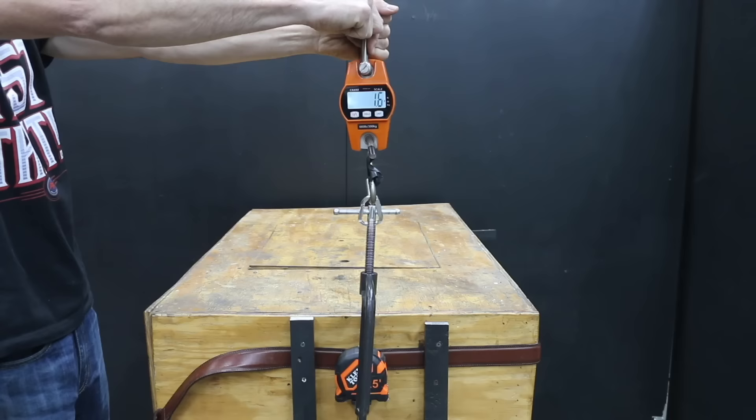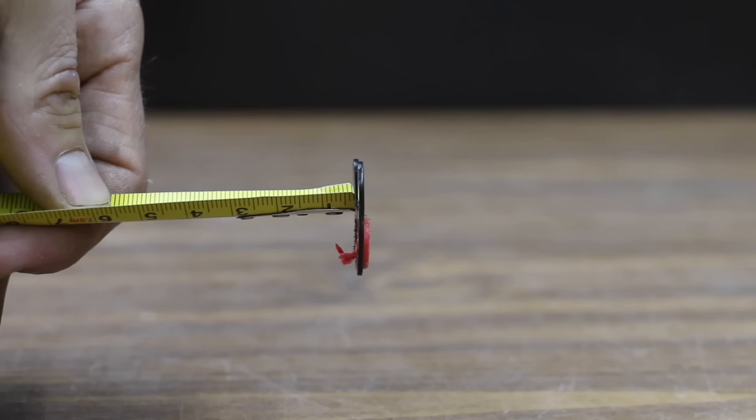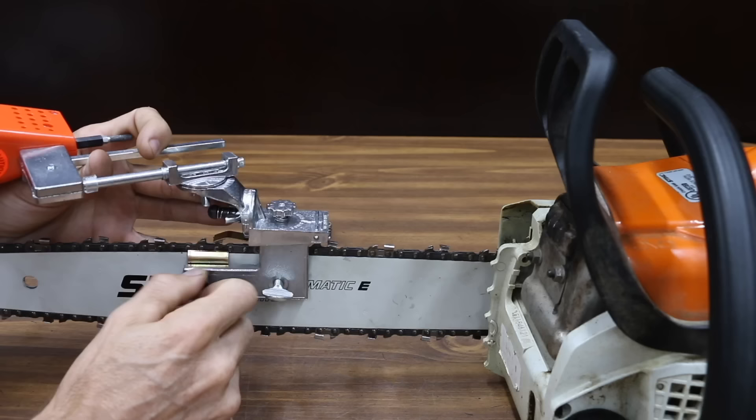In the final test, the tape measures were dropped from 12 feet with a piece of PVC pipe attached for extra weight, directing the angle of impact to the most sensitive part of the tape measures. Most of the tape measures did experience some damage to either the hook or the blade lock buttons. However, the DeWalt held up really well with only minor scratches to the case.